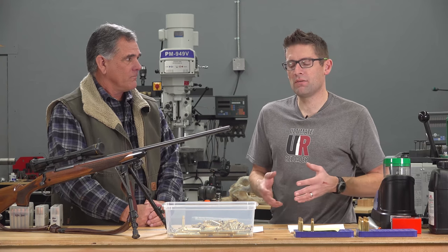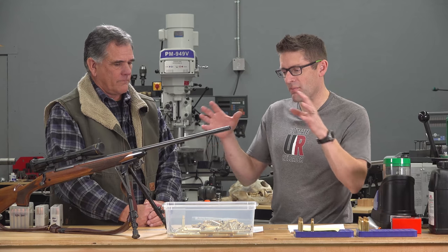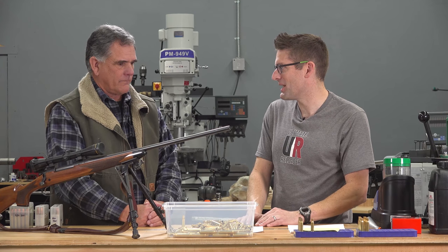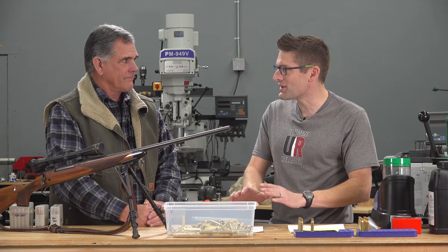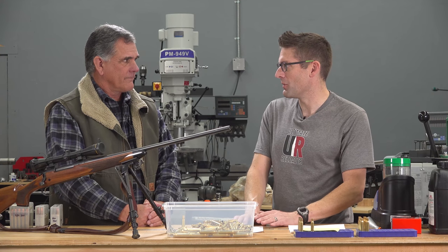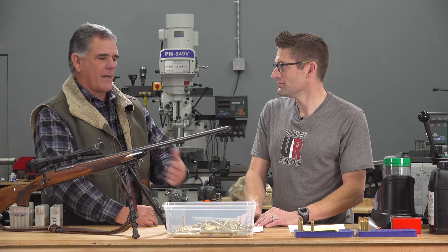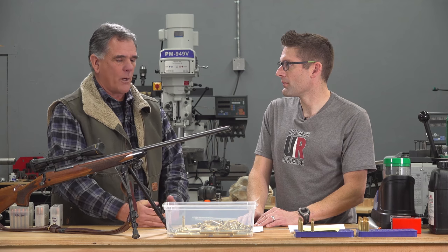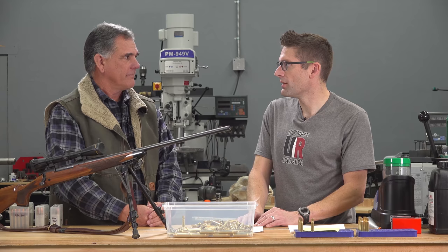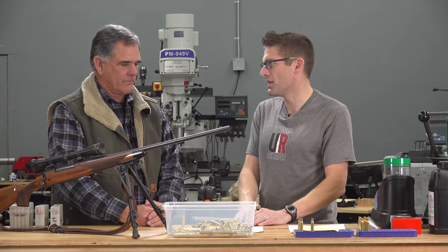A huge strong point of the .30-06 that helped cement it as the standard go-to round for big game is its versatility with different bullet weights. It'll shoot fine with 150s, 165s, 180s, 200s, and even the big 220s. It just depends on what you want to do with your rifle. Tell me a little about the game you've taken with .30-06.